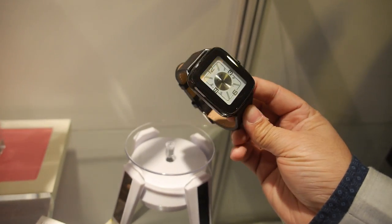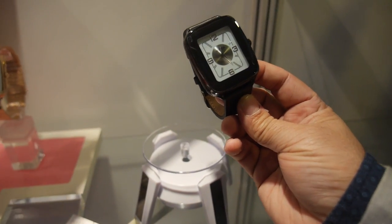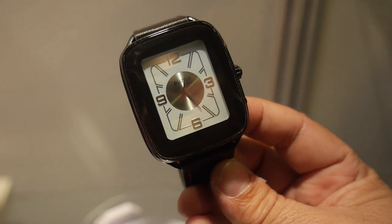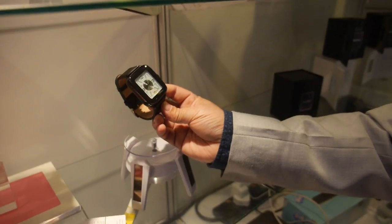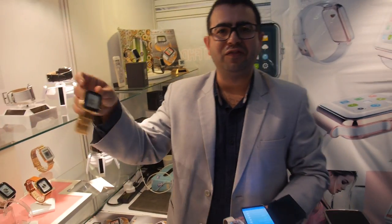It's also a smartwatch with the same system. Users can design their own watch faces as well. We can take suggestions from customers. The MOQ to change the design is 1,000 pieces, and then we can do all kinds of nice-looking faces.